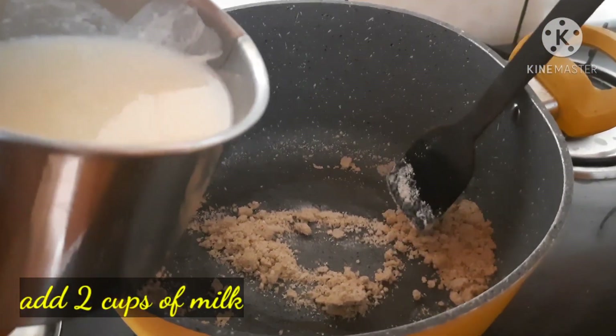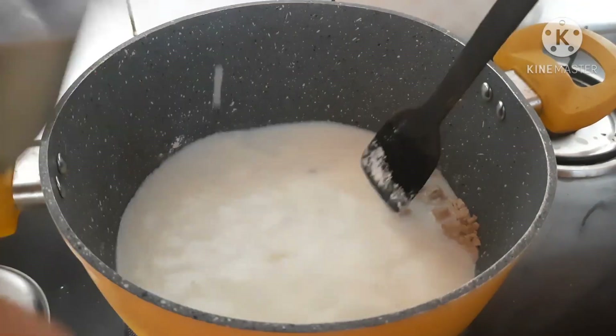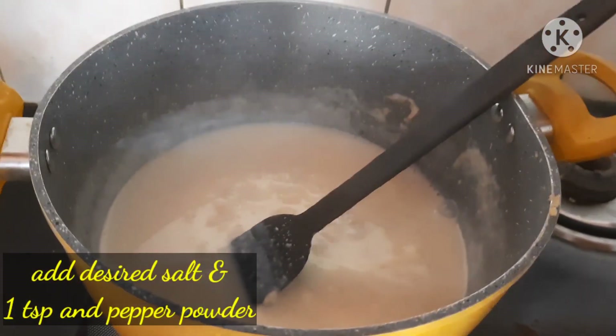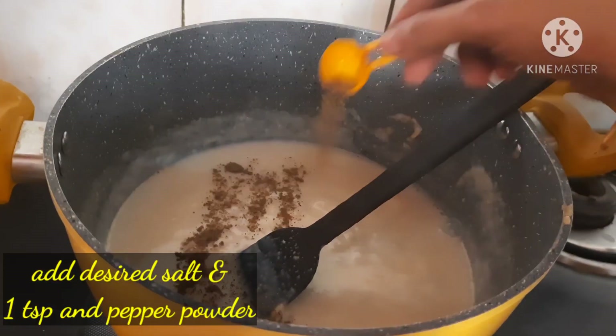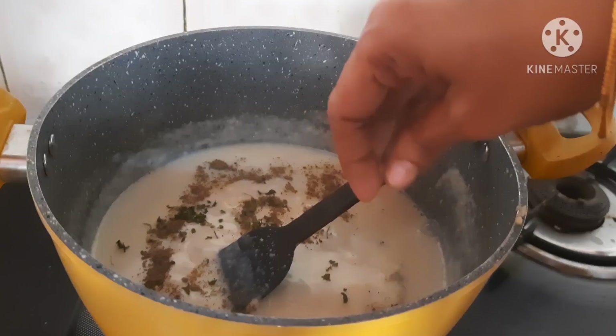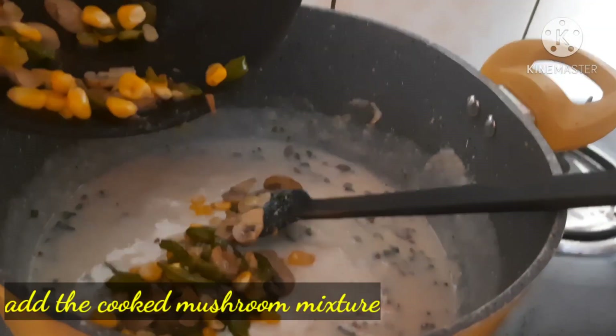Add 2 cups of milk. Cook for 2-3 minutes. Add 1 teaspoon of pepper, 1 teaspoon of oregano, and 1 teaspoon of mushroom mixture.